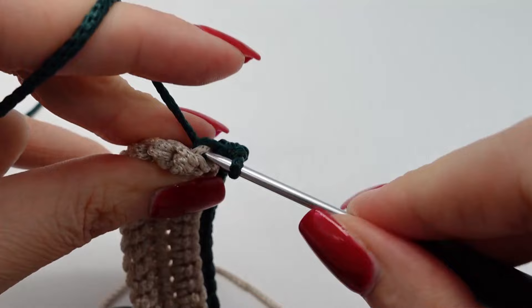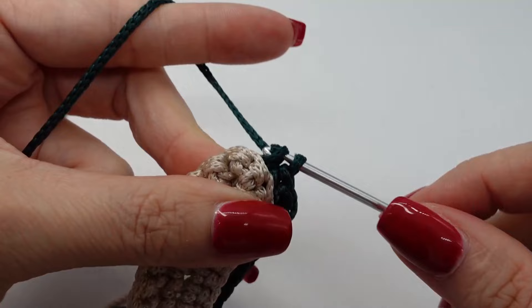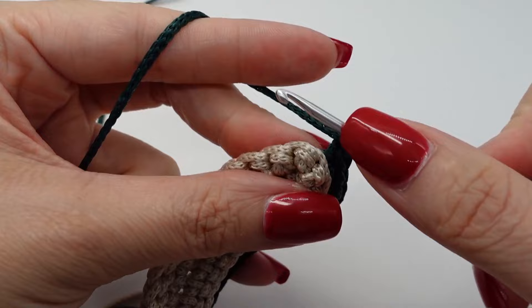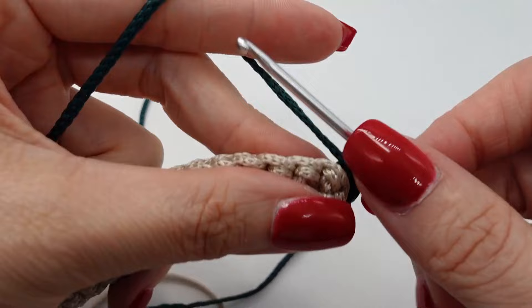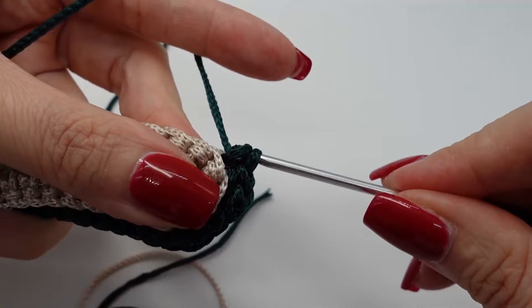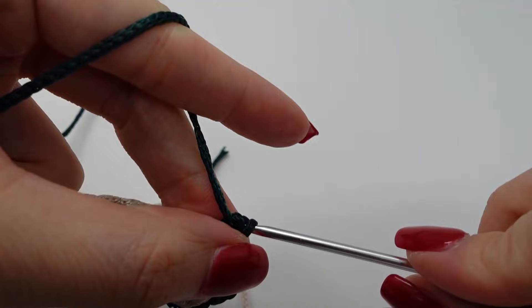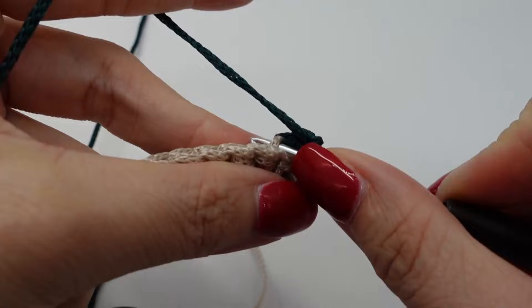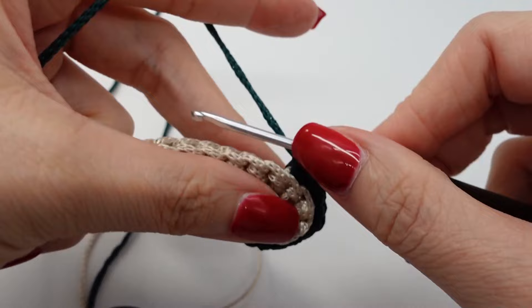Then in the next one just one single crochet. Then we are at the tip and again make single crochet, chain, single crochet. Then make single crochet in the next. And afterwards again single crochet, chain and single crochet. This is the only row where we make this, so from the next row on the pattern will change. Afterwards you just go on with single crochet, and as I said, always back loop only. Here you can see the triangle shape.